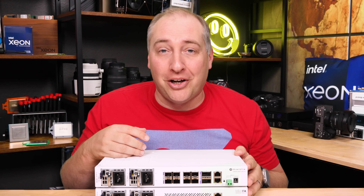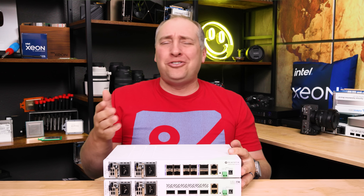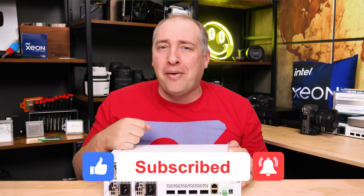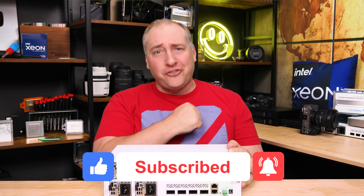If you have ideas, feel free to put them down below. And hey, if you did like this video, why don't you share it with your friends and colleagues, give it a like, click subscribe, and turn on those notifications so you can see whenever we come out with great new videos. As always, thanks for watching and have an awesome day.